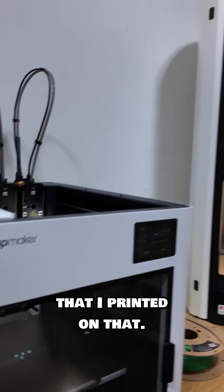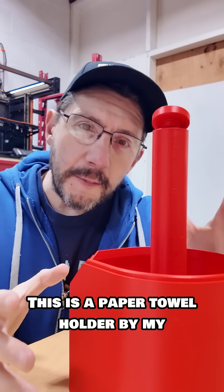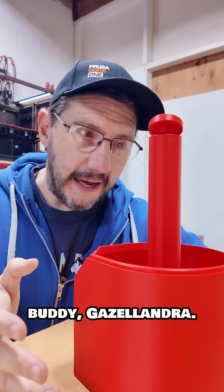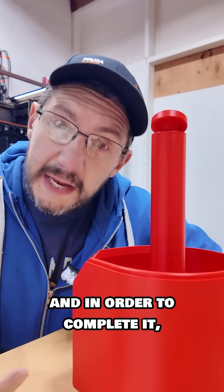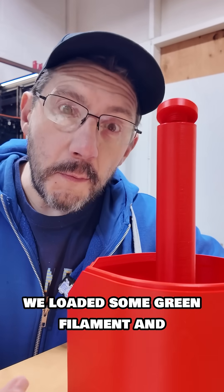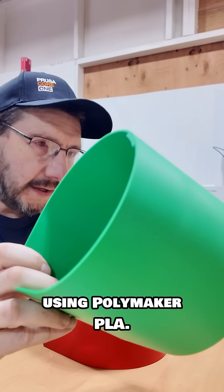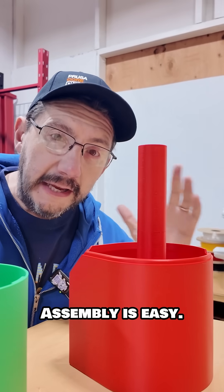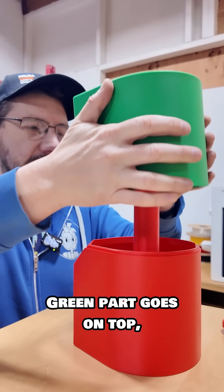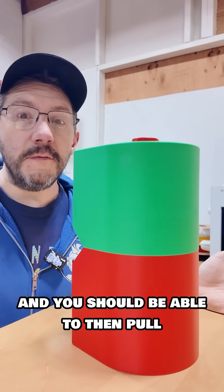Remember this? I printed it on the Snap Maker. This is a paper towel holder by my buddy Gazeladra. We had the red parts printed, and to complete it we loaded some green filament and printed the other part. This was printed using Polymaker PLA — it's green and red, very festive. Assembly is easy: the green part goes on top and the red part screws in.